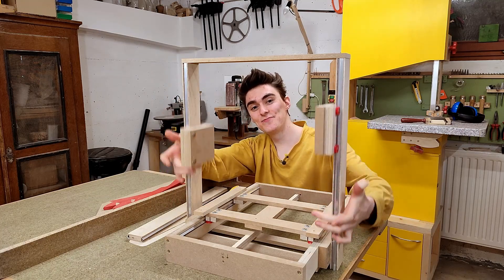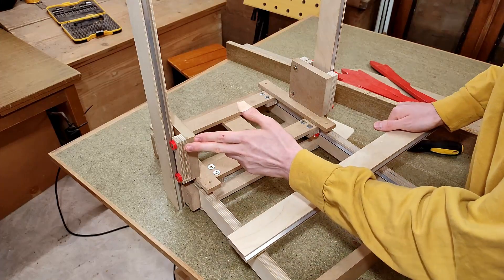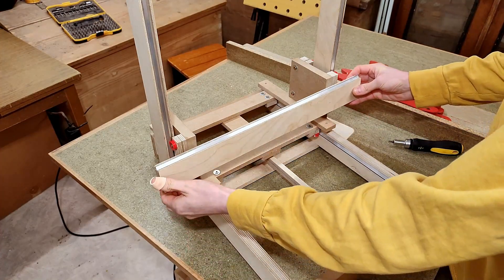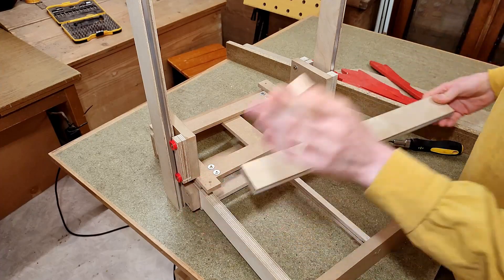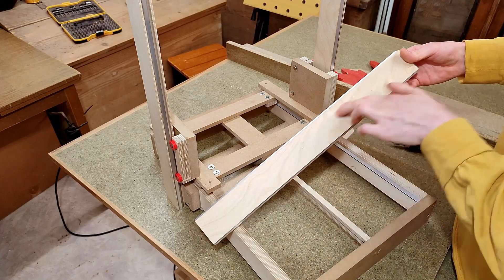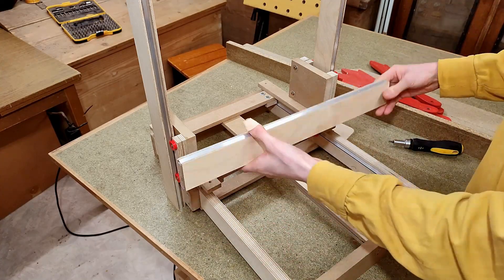Now you can see why I needed this edge to be parallel to the bearings — it's where the X-axis gets mounted. If these surfaces aren't in line with the Z-axis rails, I might be putting twists on my X-axis. Speaking of X-axis, at some point in the future we're going to need a dado in it right around here, so it only makes sense to cut that now, before we even mount it.